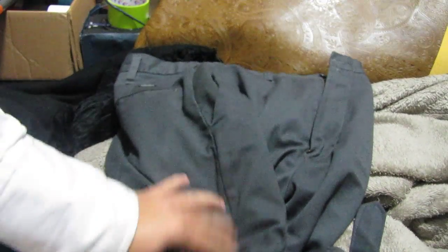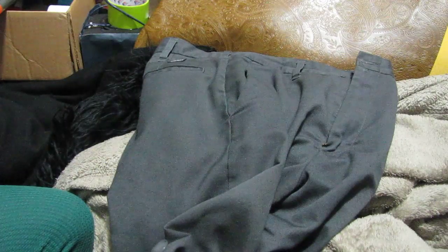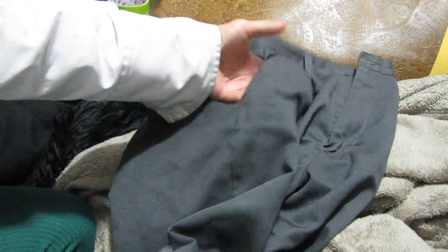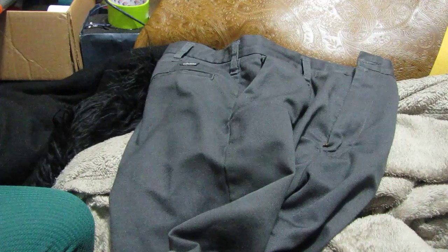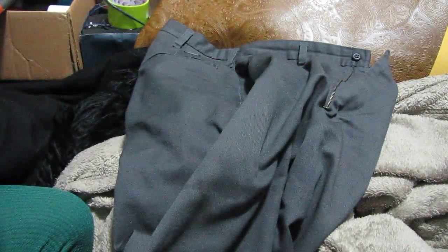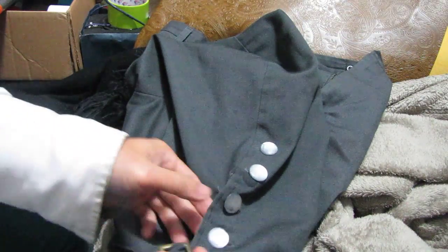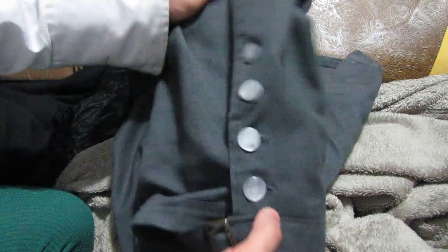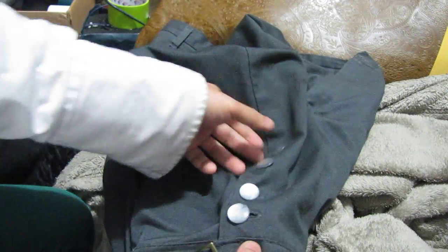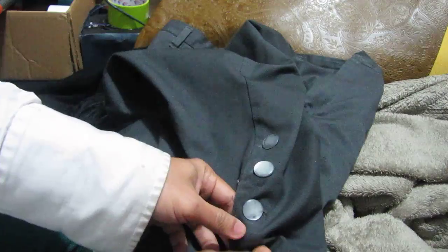Another reason why I prefer to use regular pants is because it has four pockets, which I could use while doing cosplay and while at the convention. I could put a lot of things — my keys, my cards, my wallet, or anything.